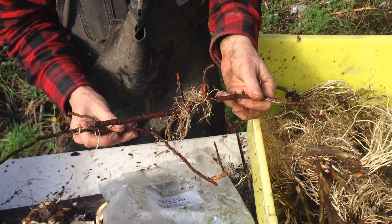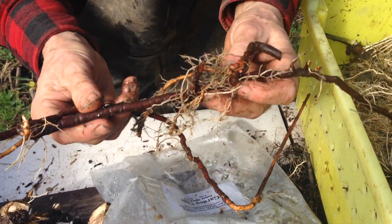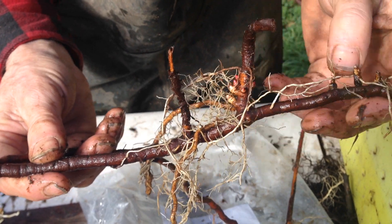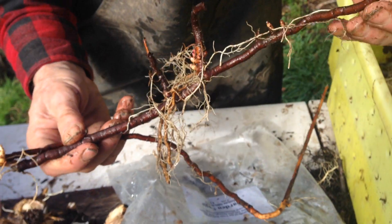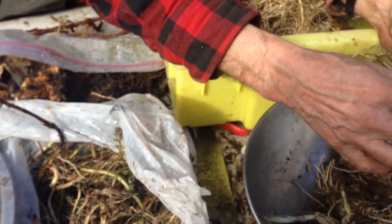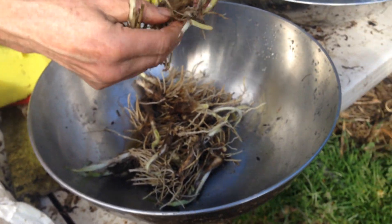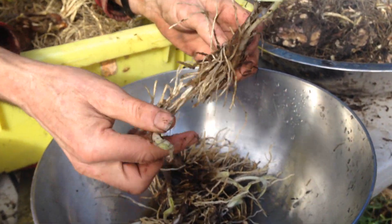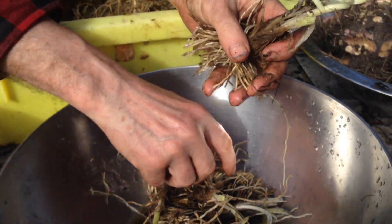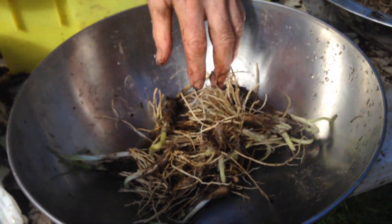This is black Indian hemp, Apocynum cannabinum rhizomes, with the buds ready to go. You can see there's buds every little ways along the stem. And then we have garlic chives. It's used in Chinese medicine, and every one of these will grow. I have three in that clump — garlic chives.